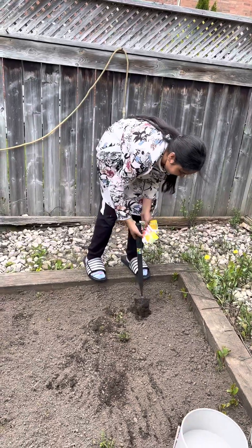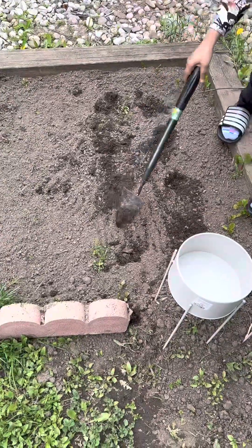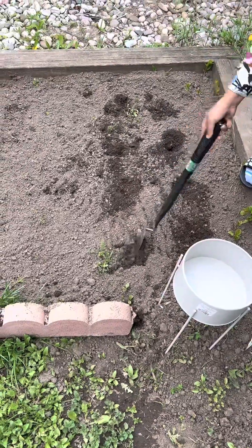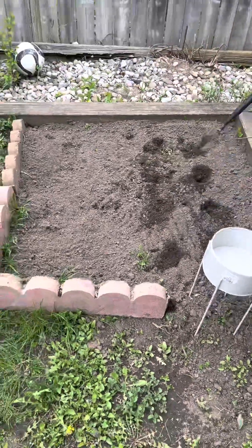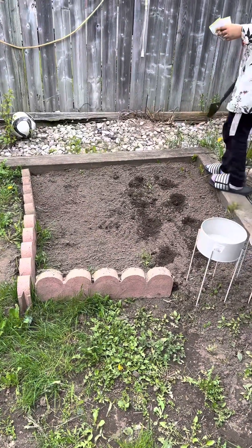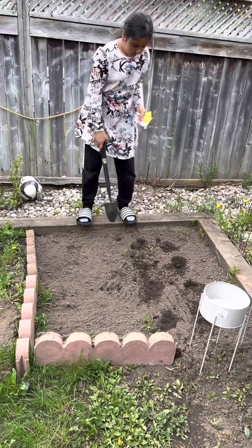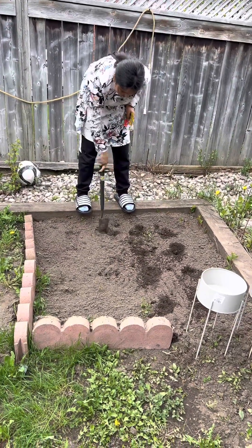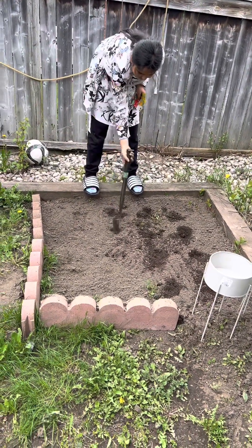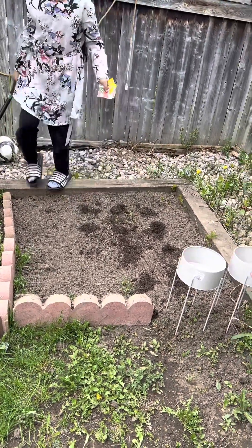And then there's a hole right here. I'm going to make one more hole because there's only these. Mama, how many seeds do I put? I think two seeds.